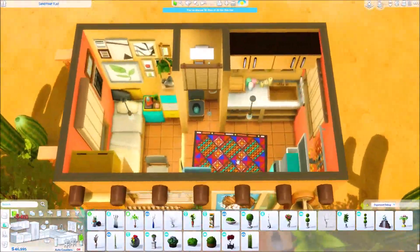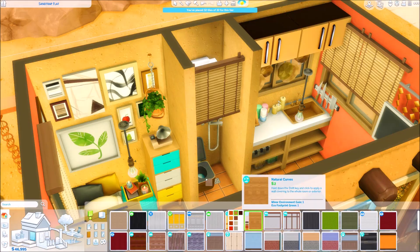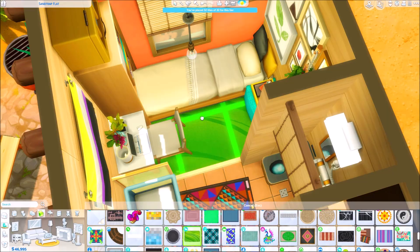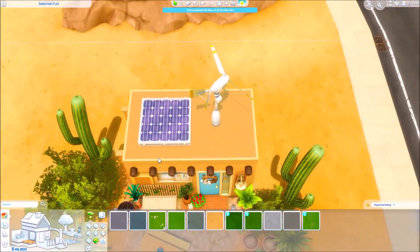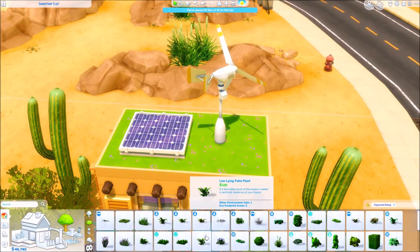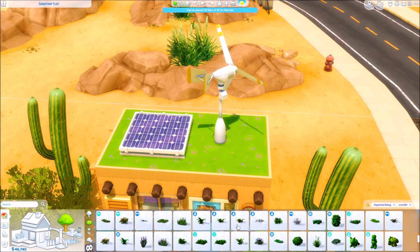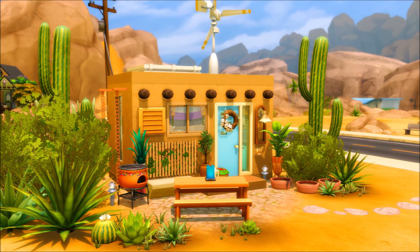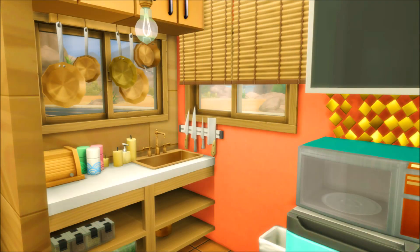What do you all think? Let me know in the comments down below — just please be nice to everyone who might have a different opinion than yours, all opinions are valid, because at the end of the day it's a video game. I hope you all enjoyed this video. Let me know what you thought of this installment of recreating a real tiny house, and be sure to check out the link down below to where I found it. Thank you all so very much for watching. Stay weird and beware of the nargles.